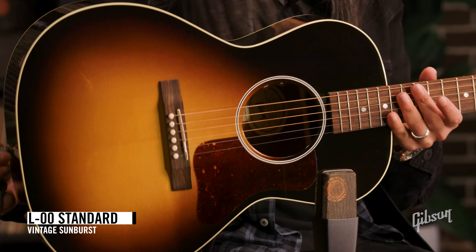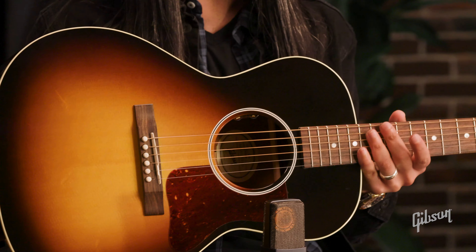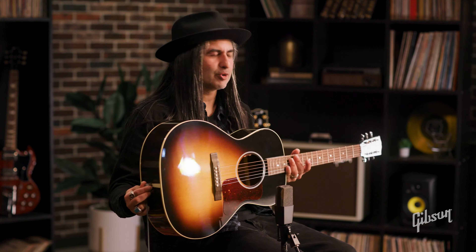I'm starting things off here with the L00. This is a parlor-sized guitar. As you can hear, it's a little tighter on the low end, more focused. It's great for fingerstyle and for smaller frames.